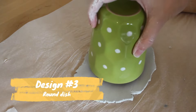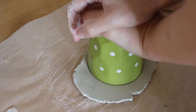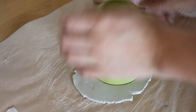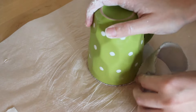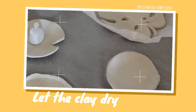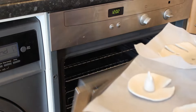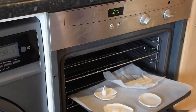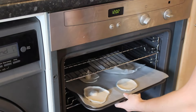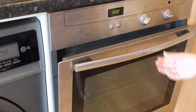The third design is just a round dish. I somehow don't have the footage of it, but I also made a frog on a lily pad. You need to let your clay dishes dry — I put them in the oven to speed up the process, but I still ended up waiting a whole day afterwards because they weren't completely dry once I got them out of the oven.